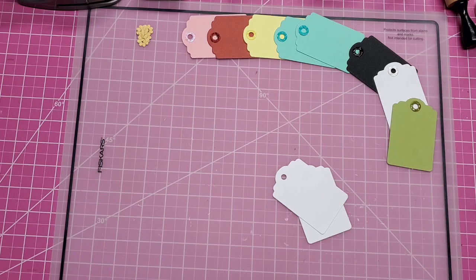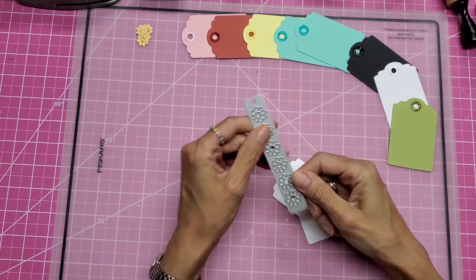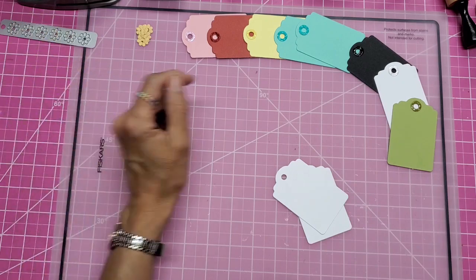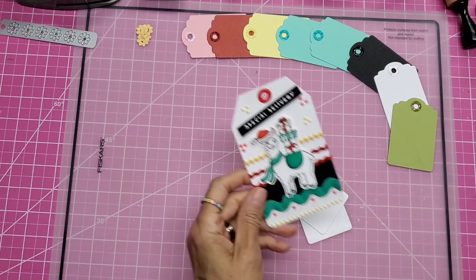I also use paper hole reinforcers that kind of look like eyelets, and that would be like Elizabeth Craft Design's hole reinforcers die sets, which I have both those sets in my shop right now. But I want to show you how to make these faux eyelets.